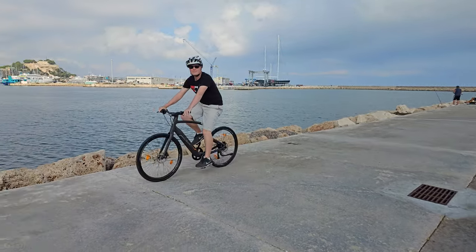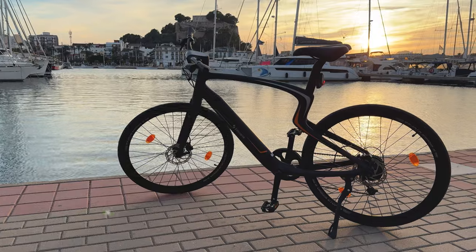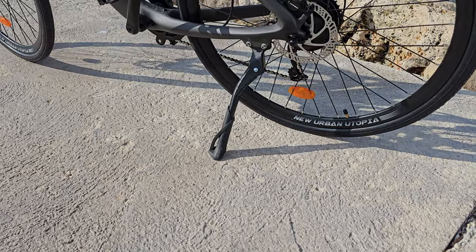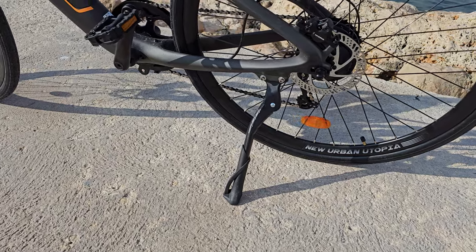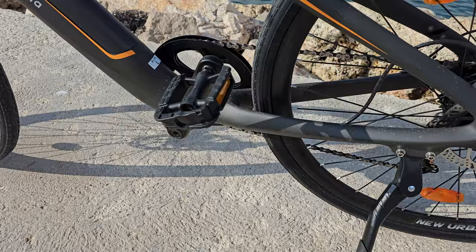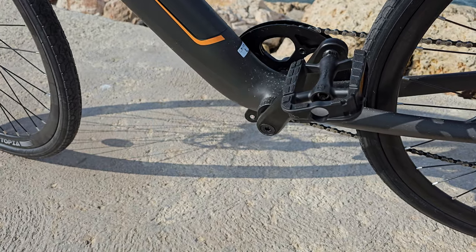The rear hub motor is 250 watts in the EU version covered in this video, and the US version has a 350 watt rear motor. The bike does not come with a kickstand — this is something I've installed myself, because it's so annoying to take shots and film without a stand. The pedals are included — plastic pedals from Walgo. There's nothing wrong with them; it's all about keeping the weight down.